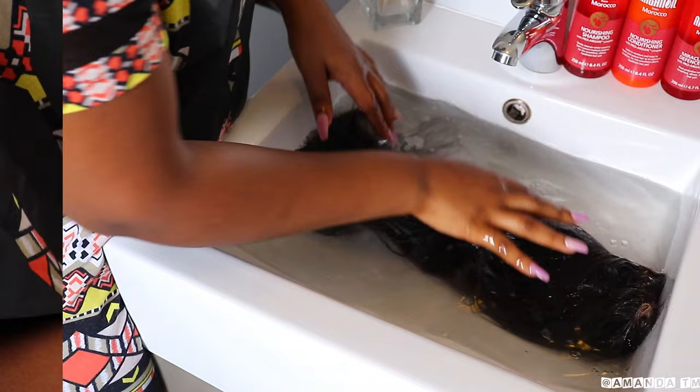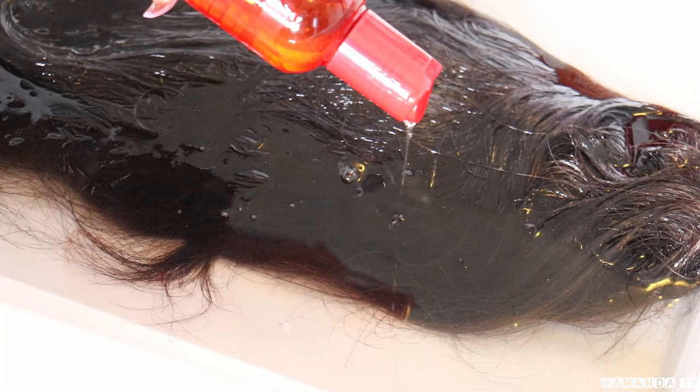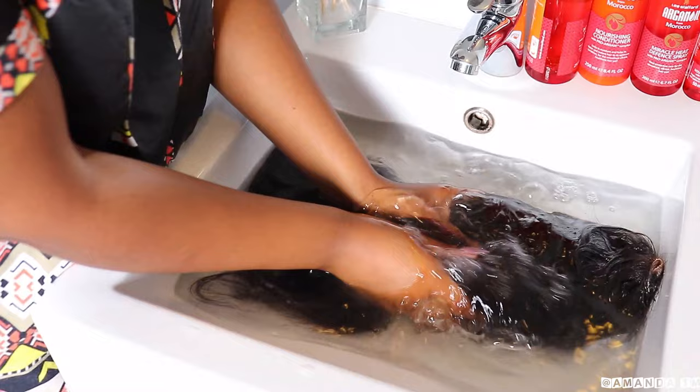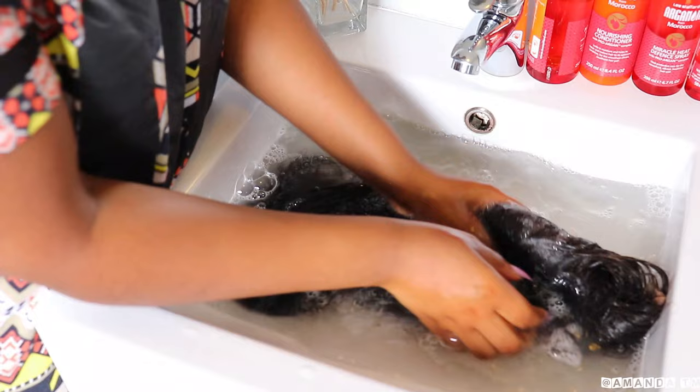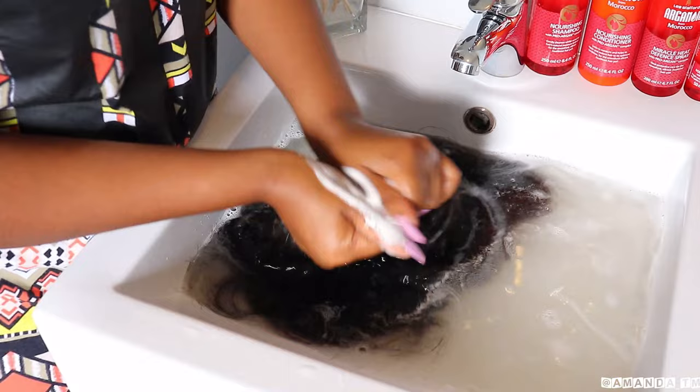Now I'm going to go in with the Listavoid Nourishing Shampoo. I really like this shampoo because it makes the hair smooth and silky. This shampoo contains keratin amino acids to help restore the hair's optimum balance. I'm washing the wig by running my fingers through it, and I'm also putting more shampoo inside my closure just to clean that area out really well.